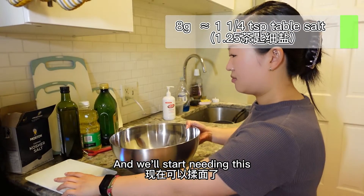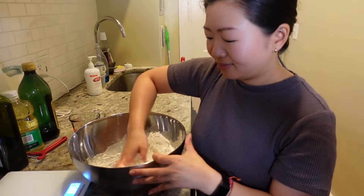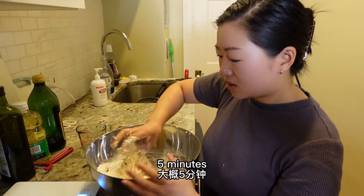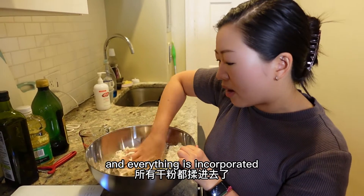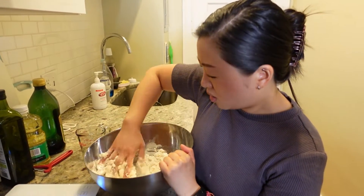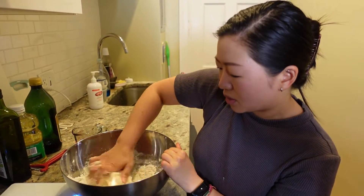Now we'll start kneading. I already washed my hands so I'm just going to go for it. There are other fun techniques — sometimes people make a volcano and pour the water in the middle — but just start kneading, it's fine. How long do you need to knead? Some people say five minutes. I even made this udon when I was really sick and didn't have any energy and it still turned out great. When it's smooth and everything is incorporated, you already know it's done.